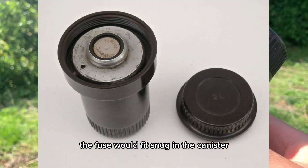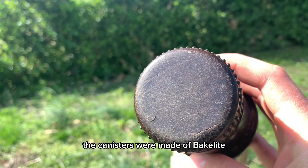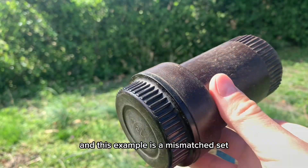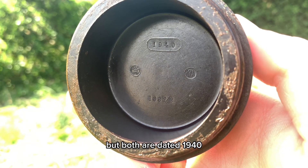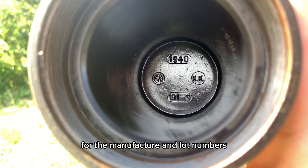The fuse would fit snug in the canister, and it would be kept safe from any disturbance. The canisters were made of Bakelite, an early example of plastic. This example is a mismatched set, but both are dated 1940. The other markings around the date would be for the manufacturer and lot numbers.